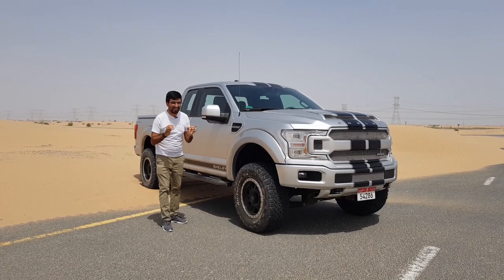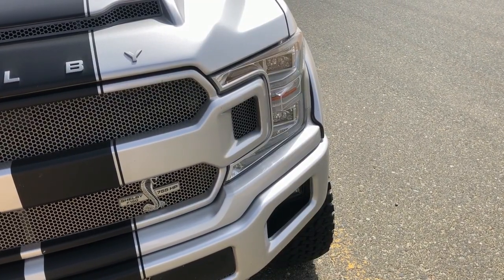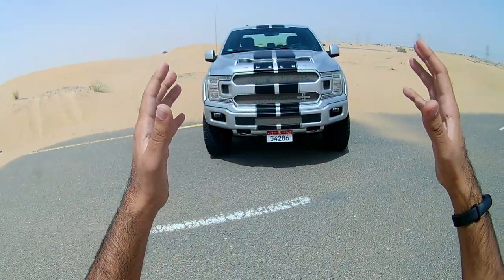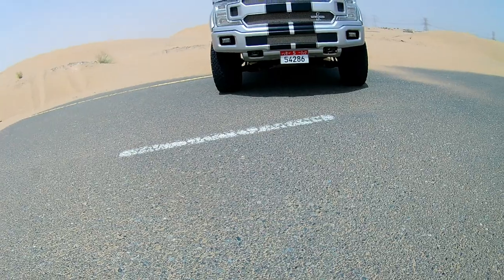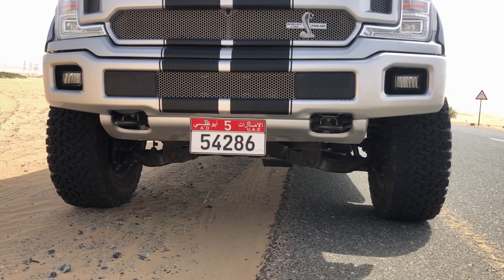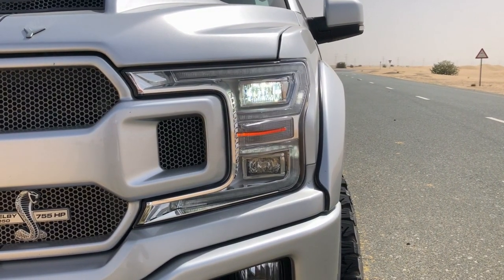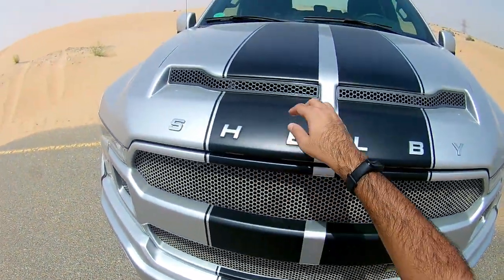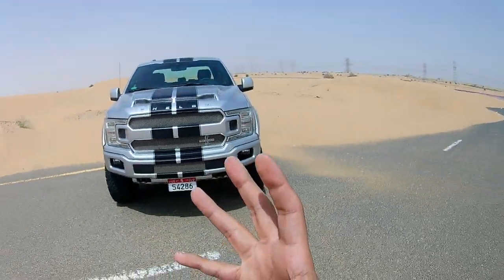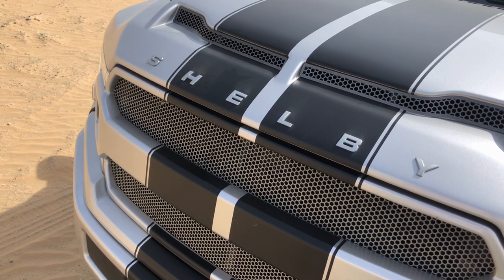Starting from the front, you get this very noticeable '5755 Shelby F-150' badging and a black stripe. The front is so huge — look at the ground clearance. There is no skid plate because the bumper is so raised up that it isn't needed. You get the LED headlamp cluster, fog lamps at the bottom, an aluminium grille, and on top another grille acting like a nostril, because this car is supercharged and needs additional air to produce that mega 755 horsepower.